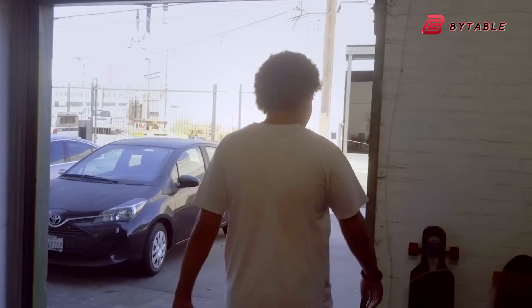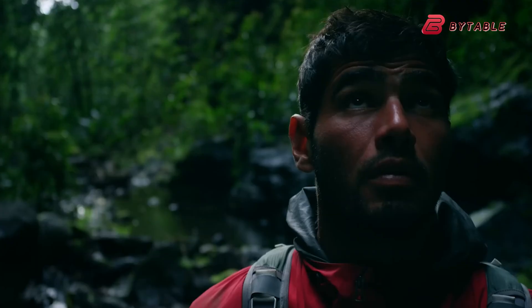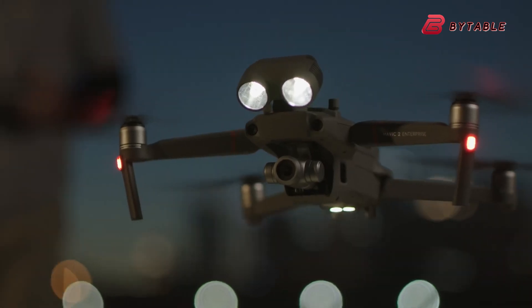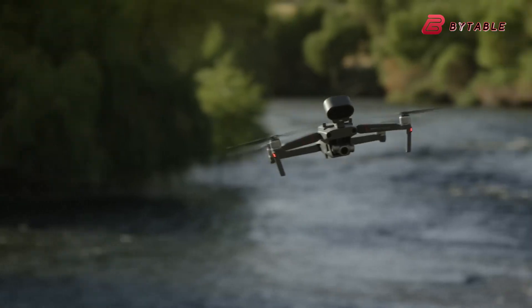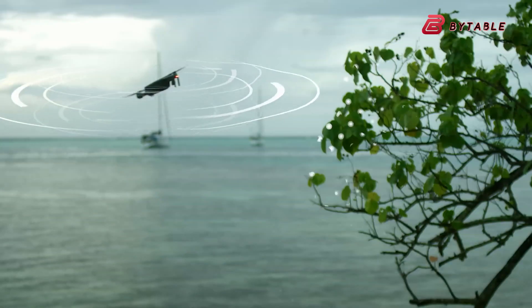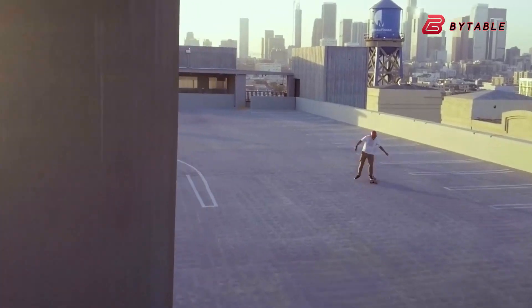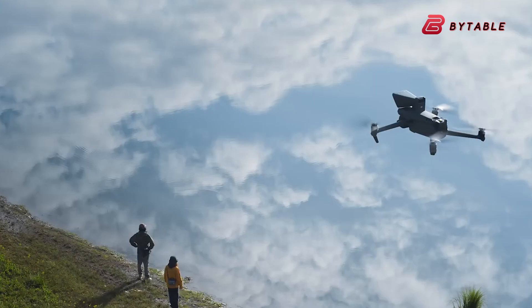A camera gimbal typically adjusts roll, pitch, and tilt to stabilize footage, especially in windy conditions. However, the ability to roll a full 180 degrees suggests a deliberate design choice for more dynamic and immersive shots. This feature allows pilots to capture unique angles without post-production editing, making it an excellent tool for professional filmmakers looking for innovative shooting techniques.